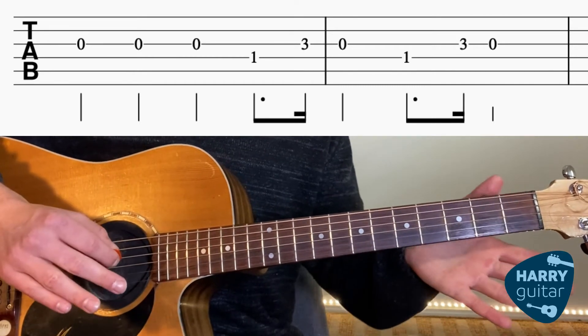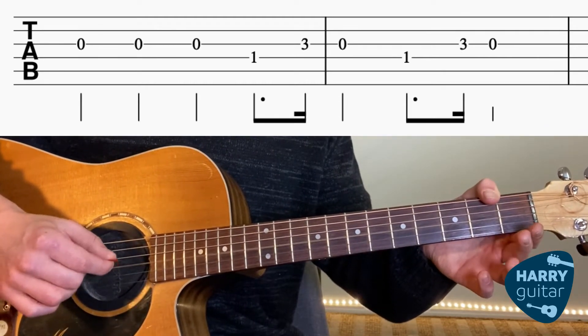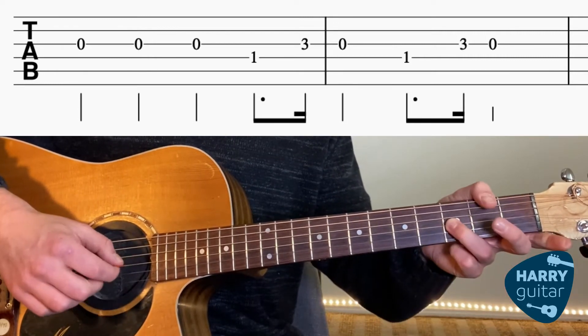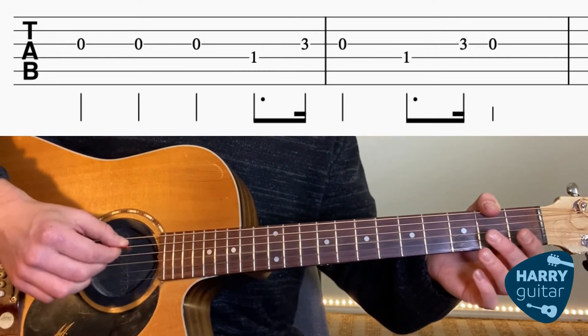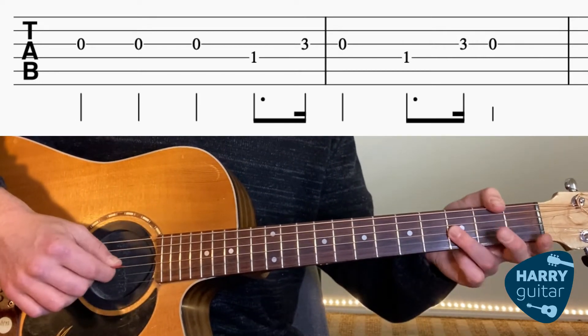So let's break that up into three sections. We've got our three Gs, then first finger to first fret on D string, then 3-0 on G. Again: three Gs, first finger to fret 1 on D, then 3-0 on G.